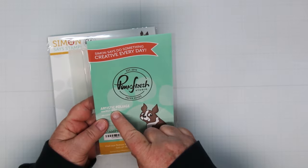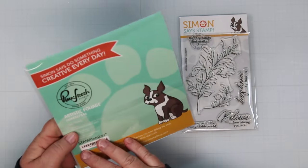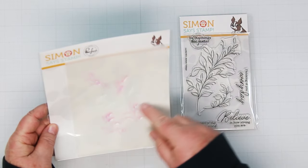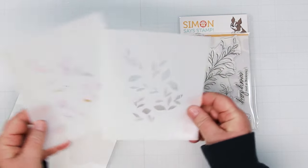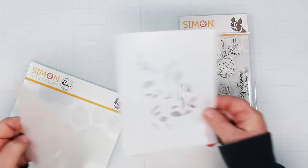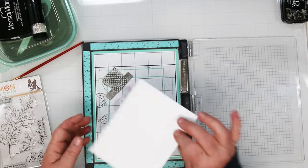It's a two-layer stencil. There is one that fills in the entire leaf, and then the second smaller one adds the highlight pieces. Basically you need a light and a dark of the colors you're going to choose.